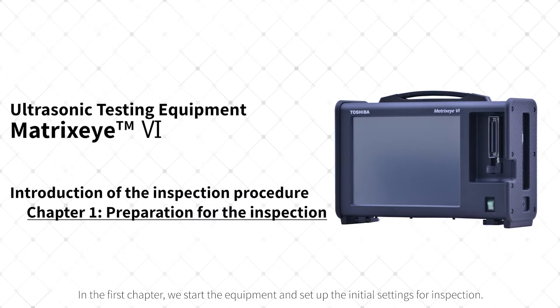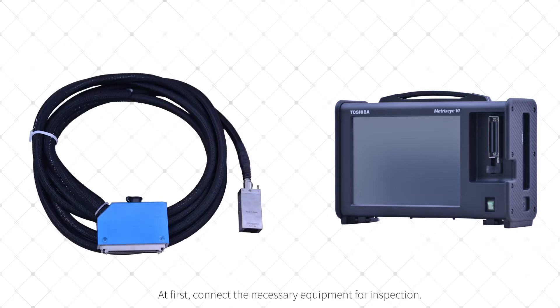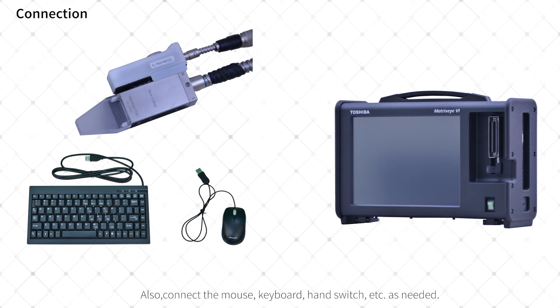In the first chapter, we start the equipment and set up the initial settings for inspection. First, connect the necessary equipment for inspection. Testing with Matrix-I6 requires an ultrasonic probe and an AC power supply or battery connection. Also, connect the mouse, keyboard, hand switch, etc. as needed.